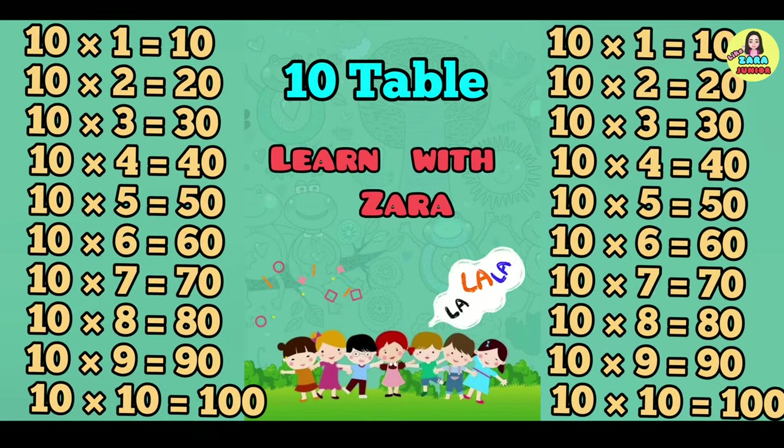10 1 is 10. 10 2's are 20. 10 3's are 30. 10 4's are 40. 10 5's are 50.